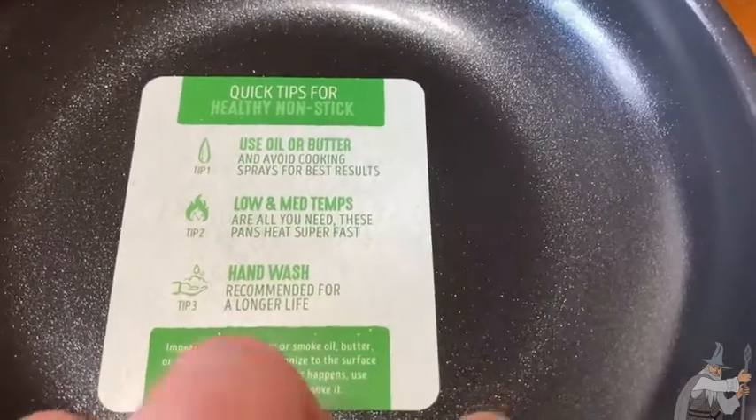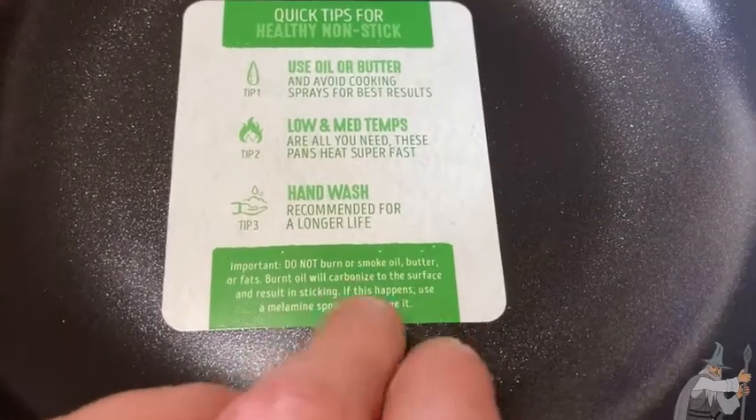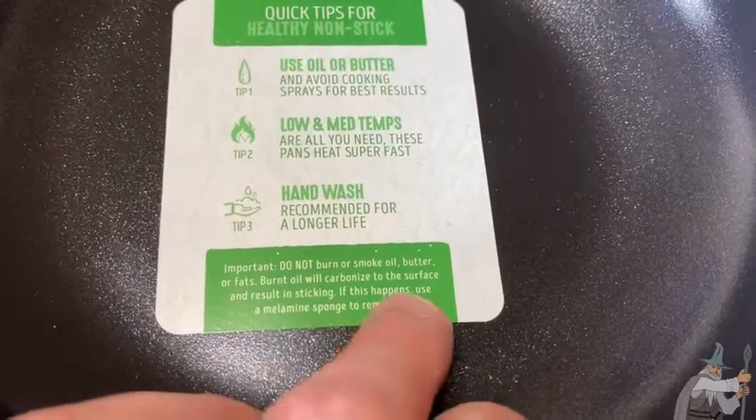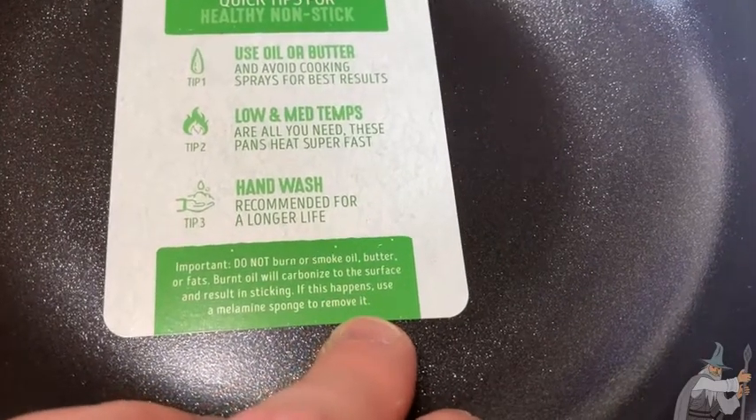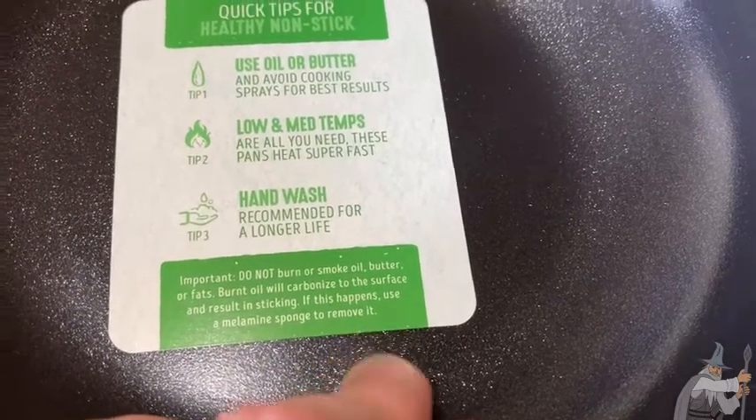These pans heat super fast. Hand wash is recommended for a longer life. Do not burn or smoke oil, butter, or fat — burnt oil will carbonize to the surface and result in sticking. If this happens, use a melamine sponge to remove it.